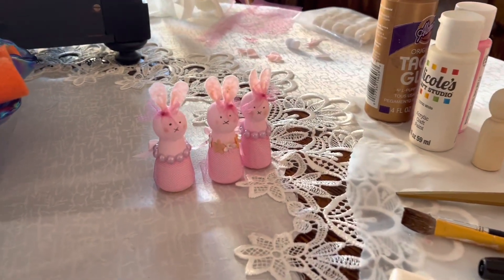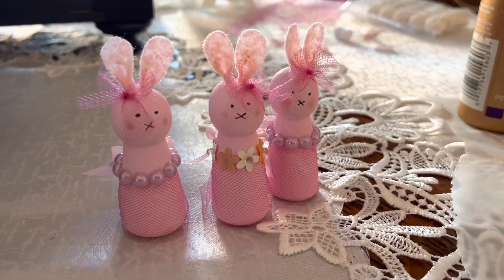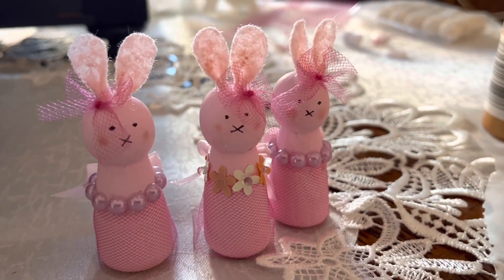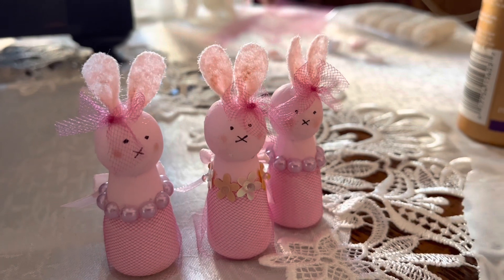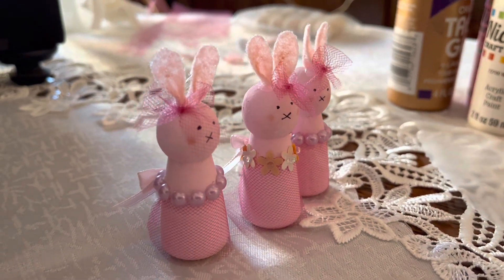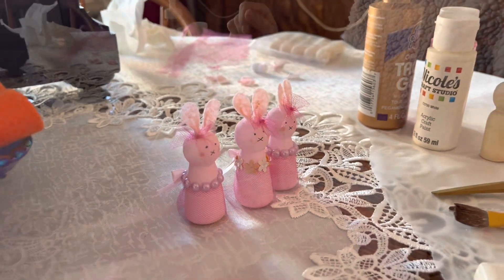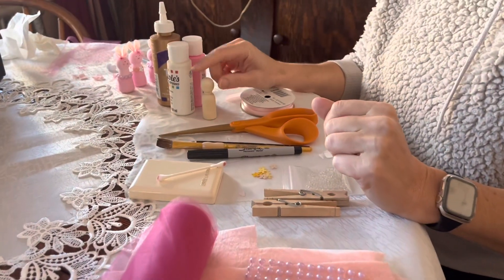Hopefully you all have had a chance to look at the carolers that I made. As I promised in that video, I was going to make a few more crafts using these pegs, so today I'm doing a spring craft — these really cute little bunnies.